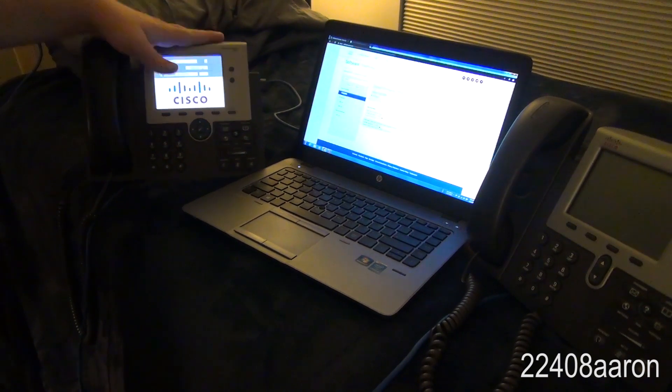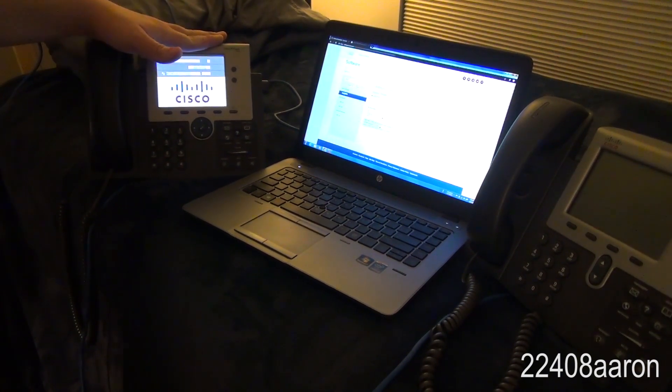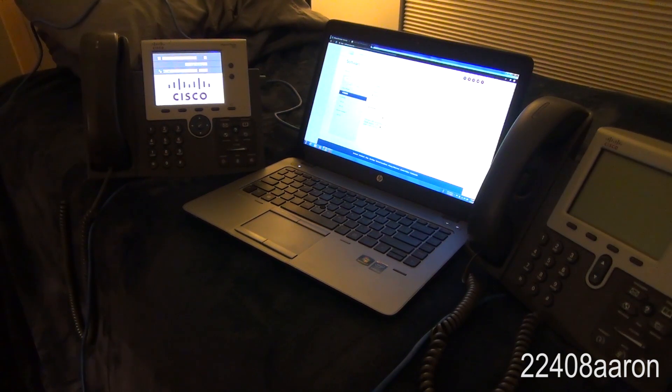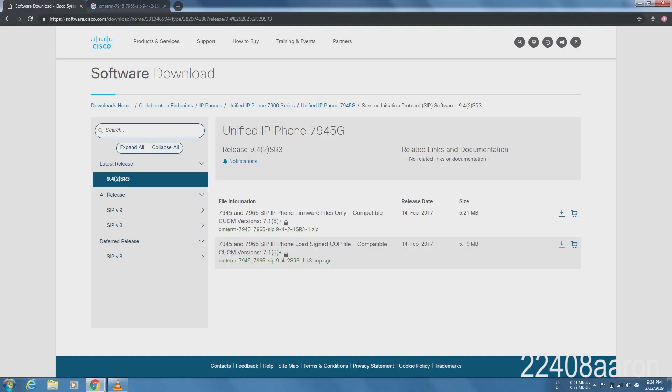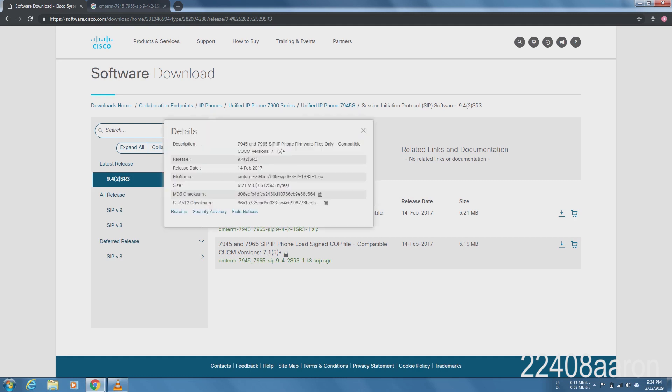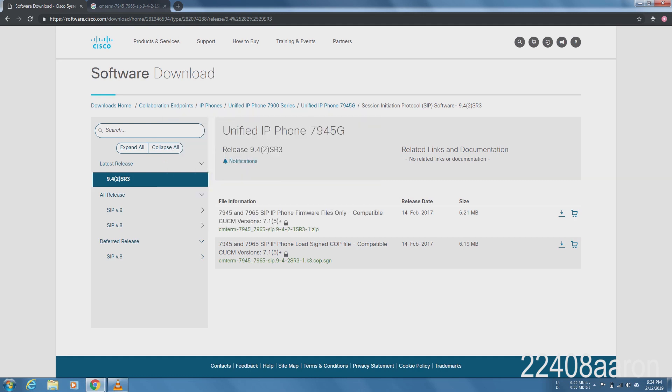I don't think there's a way out of this menu, so once you're in here you're committed to doing a firmware upgrade. Getting the firmware can be the next hassle. As you can see on the Cisco website, there's a little lock icon next to the firmware files. You have to sign in, and signing in alone isn't going to be enough.